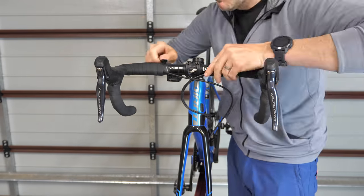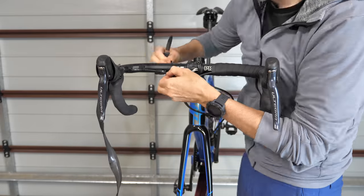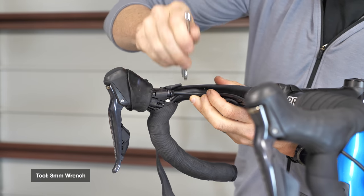Next up is the removal of the bar tape — just the top — so we can retape this pretty quickly once we are done. And then removal of the hydraulic hose.